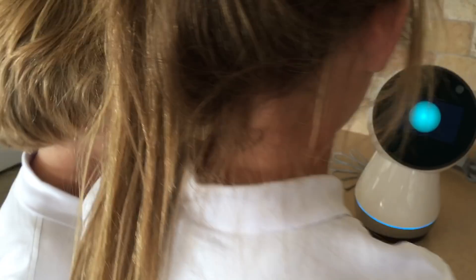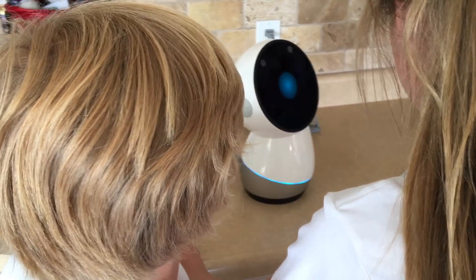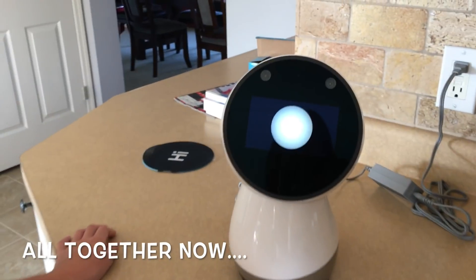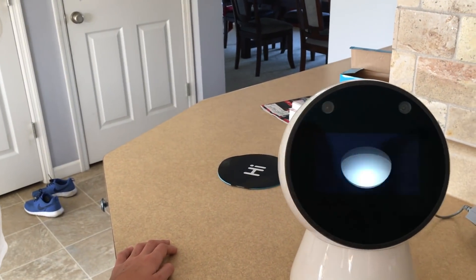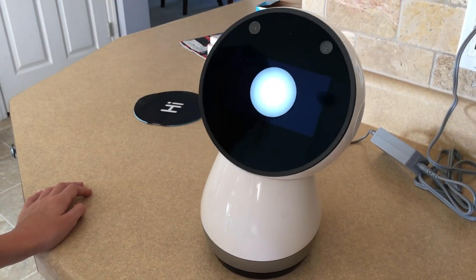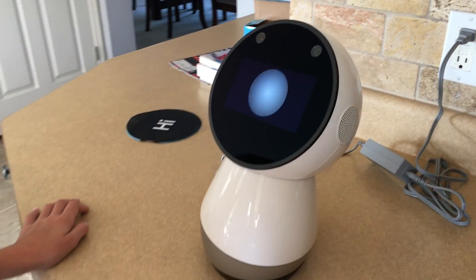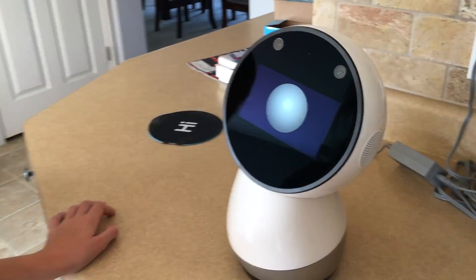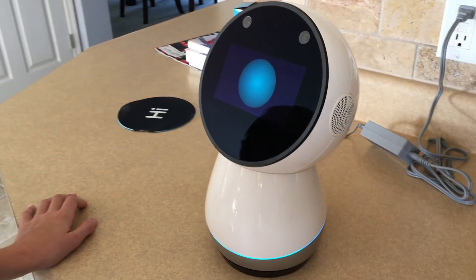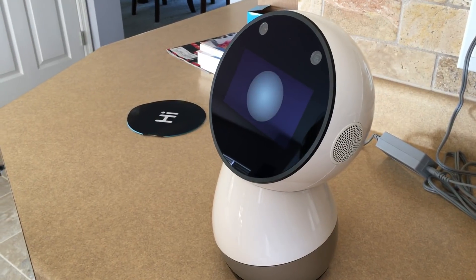When you say those two words, my light ring down there and the eye on my screen will turn blue — that means I'm listening. Now you try getting my attention. Hey Jibo! It worked — our first official hey Jibo, what a momentous moment! Every time you say hey Jibo and my eye and light ring turn blue, you can ask me or tell me something. Ask me to dance. Hey Jibo, can you dance?